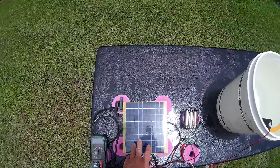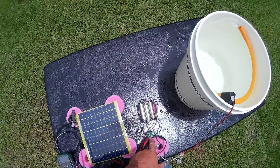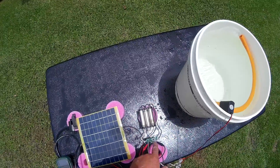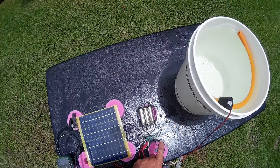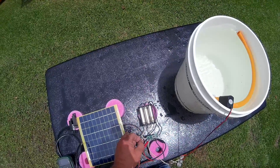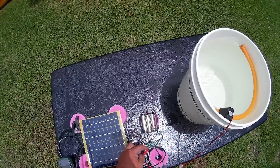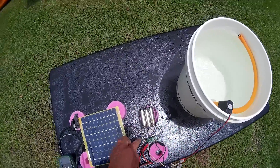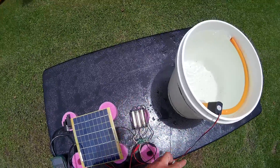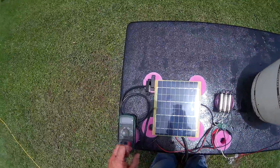3 18650 batteries, a 5-watt solar cell, and this is a battery protection circuit. It will shut the batteries off if they get over-discharged or overcharged — it will actually shut the pump off until they get charged back, then they'll automatically come back on. This is to protect the batteries.